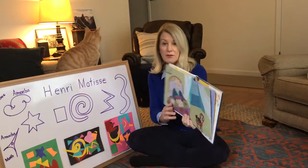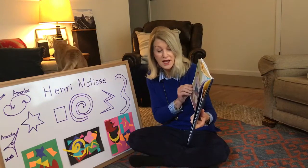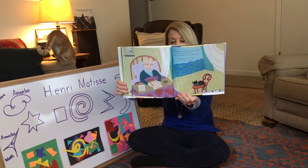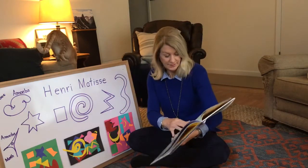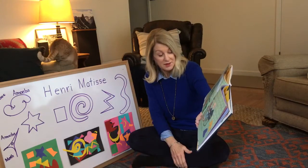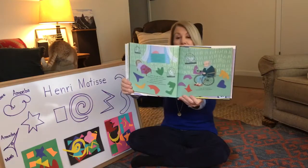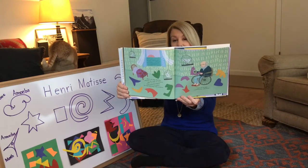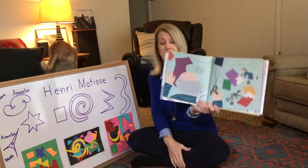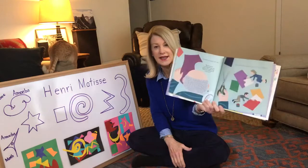When Matisse was strong enough to travel he went to the ocean — the sea air might help him get well. Before long he sat up a little, and then he started drawing. Then one day Matisse picked up a pair of scissors and started cutting out shapes from painted paper. He was drawing with scissors. 'A pair of scissors is a wonderful instrument.' He cut paper all day. 'My pleasure in cutting things out grows even greater — why didn't I think of this earlier?'